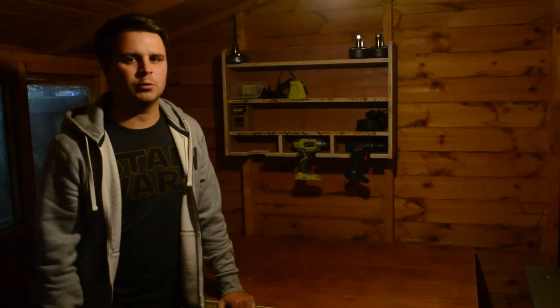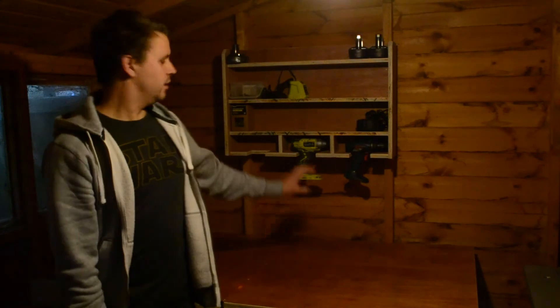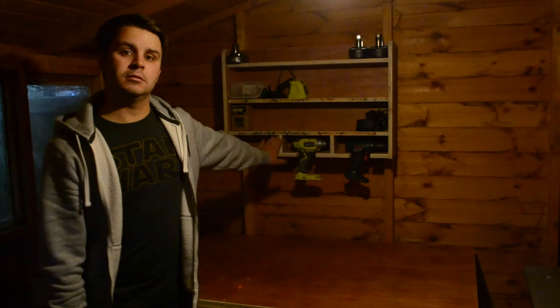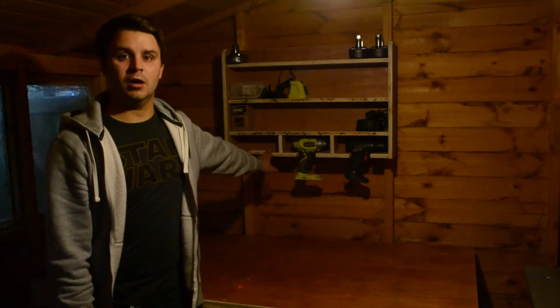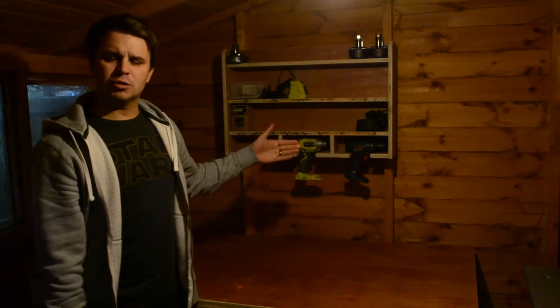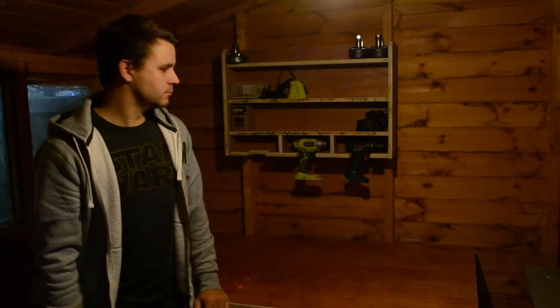So there we go guys, all done. This was good fun to build, I must admit. Like I said at the start, they might seem trivial to some — I've always wanted one, I've always wanted to make my own, so yeah, I had fun doing it. One thing you'll notice is that the actual holders for the drills are kind of parallel to the wall or the back of the holder — they're not perpendicular like most are. That's because I didn't want them to stick out too far and overhang the workbench too much, because space is a premium in here. I wanted to keep it as against the wall as possible.